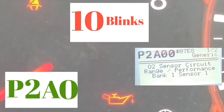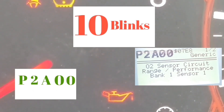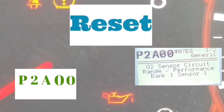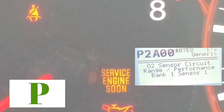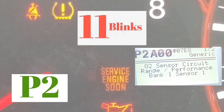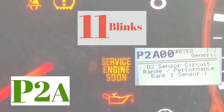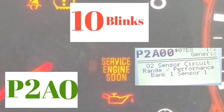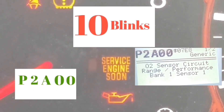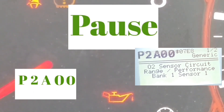I'm only using this example because this is the code that came up on my OBD2 reader. Most codes are not going to have a letter — most codes are going to have a P and then four numbers. This is one of the rare codes that has an A. So in this instance, P2A00 reads on the OBD2 sensor as an oxygen sensor error — or something related to that.